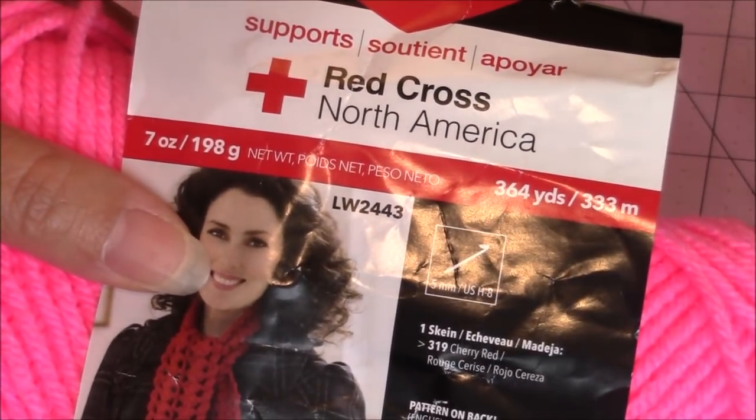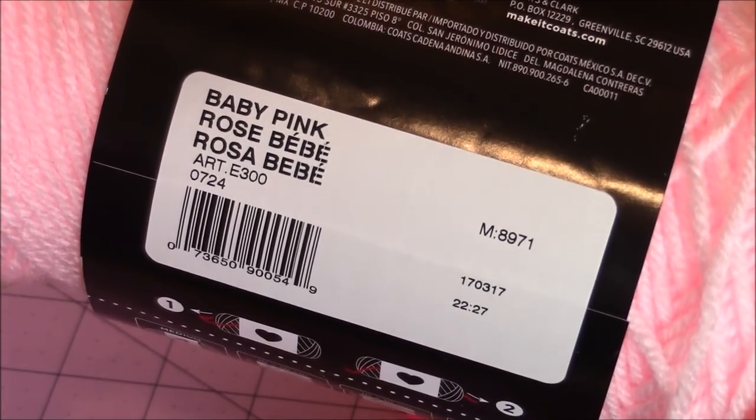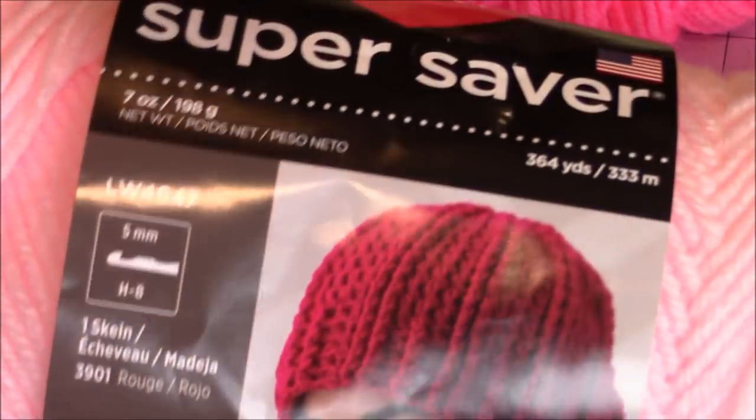Here's how much yarn is in a skein. The other yarn is also Red Heart, and it's a baby pink. Same information on this yarn.